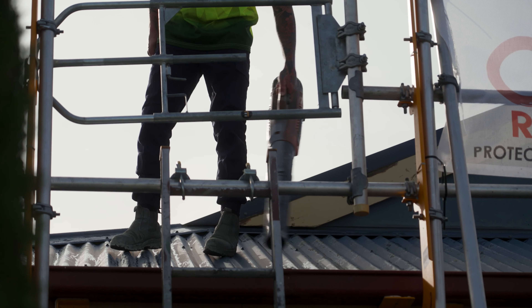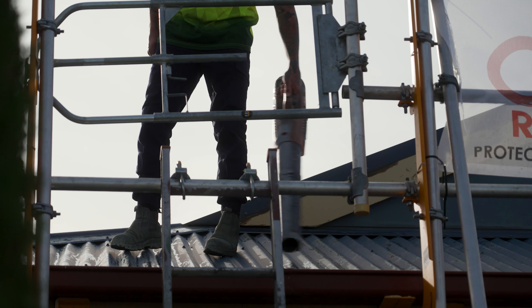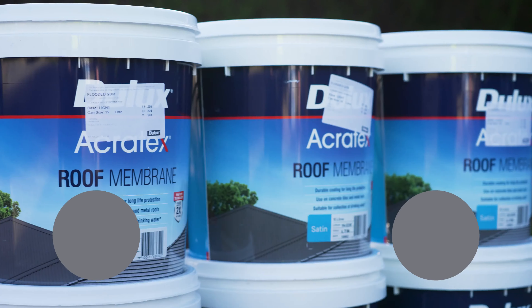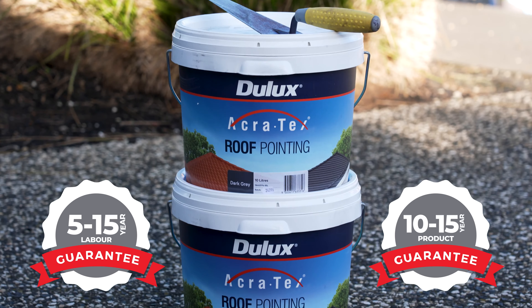We'll re-screw and tighten the roof where required to ensure your sheets are firmly fastened to your roof structure. To ensure your roof is clean and paint will adhere to the surface, we'll remove all dirt, flaky or loose paint using a high-pressure cleaner. We'll wash the exterior of your house and surrounding area to clean up mess from the washing process. Depending on your roof surface, we'll then start the rust treatment and painting process. All of our products have a 10 to 15 year guarantee, which will depend on the product you choose.